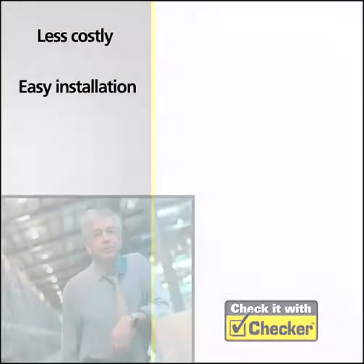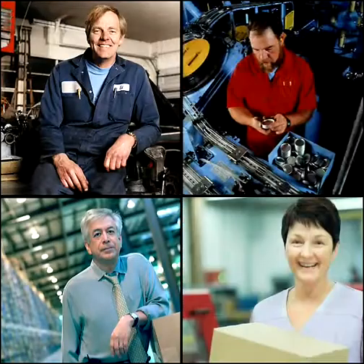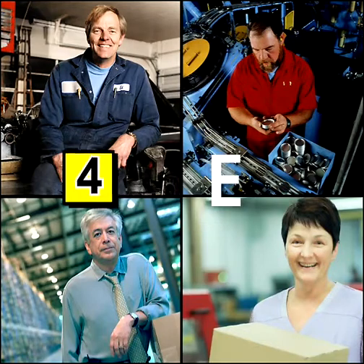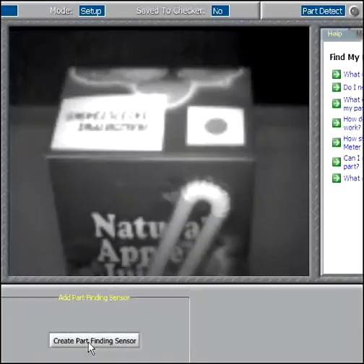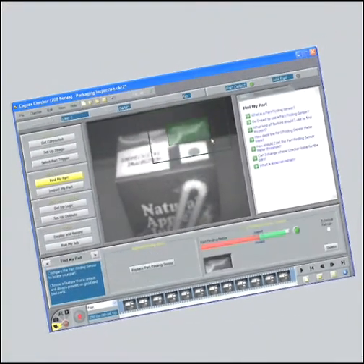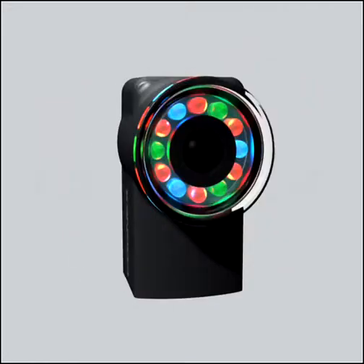Since Checker can do jobs that would otherwise require multiple photo sensors, it is far less costly and easier to install and maintain. Best of all, Checker is incredibly simple to set up and operate. Even a first-time user can have it up and running in minutes without training. To set up Checker, simply enable the built-in part-finding sensor, place inspection sensors on the features you want to inspect, and check it with Checker.